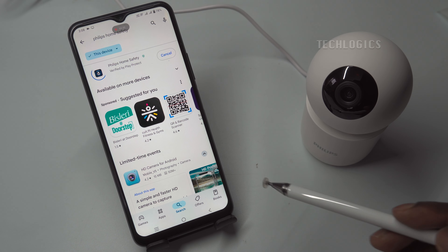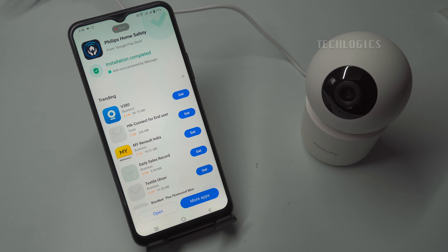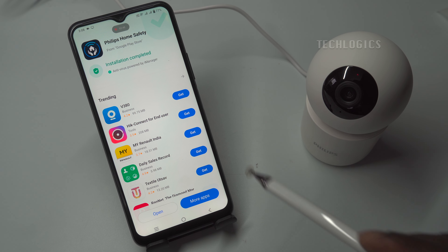Once found, tap Install to download it. Depending on your internet speed, the download may take a few minutes, so make sure you have a stable connection. After installation, open the app to begin the setup. If you already have an account, log in. New users will be guided through account creation.